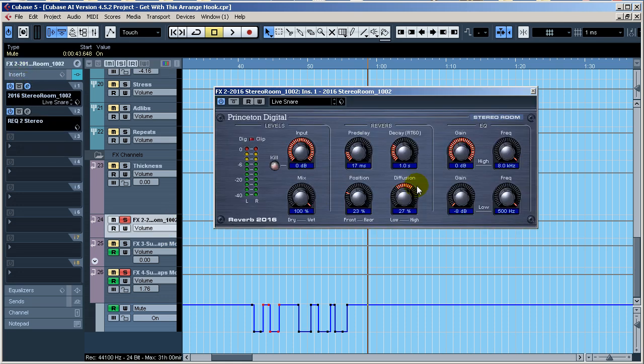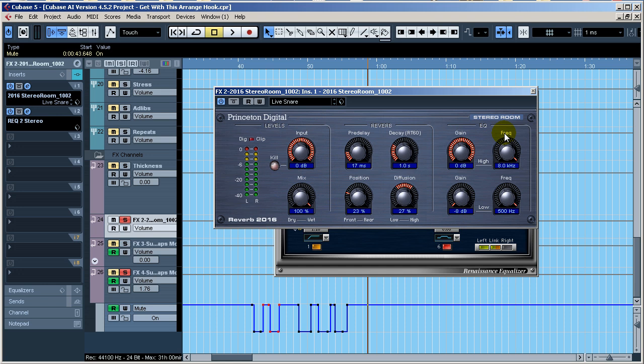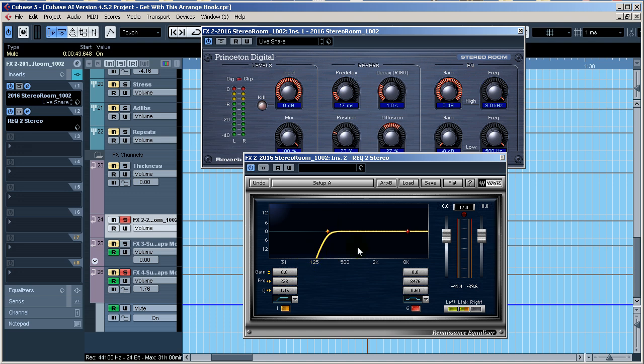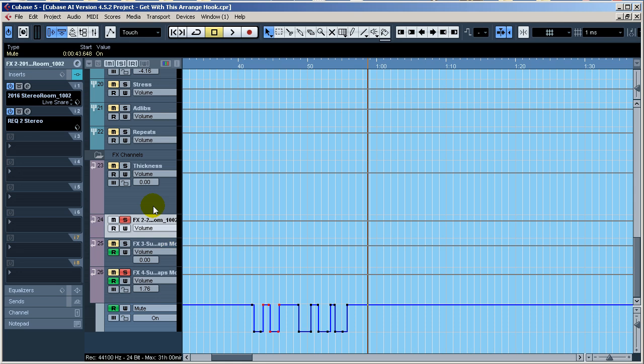The reverb send is right here. As you can see I rolled off a lot of the low end below 500 Hz using its own little EQ section. I didn't really mess with the high end. Afterwards I have another EQ plugin — the Waves Renaissance Equalizer two-band — because the equalization in the reverb itself wasn't enough to remove the low-end mud I was getting. It was muddying things up, so I removed a little bit more with a steep roll-off, probably around six to twelve decibels somewhere. Just use your ears.